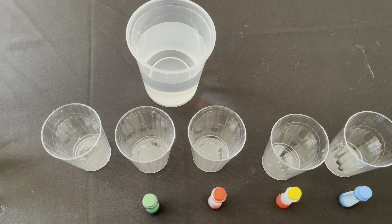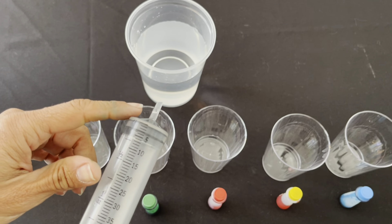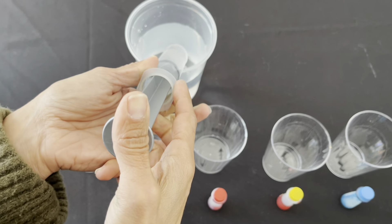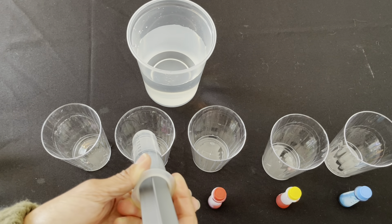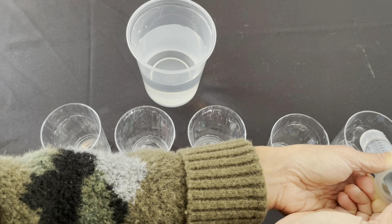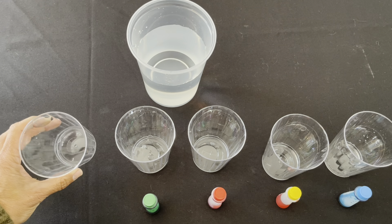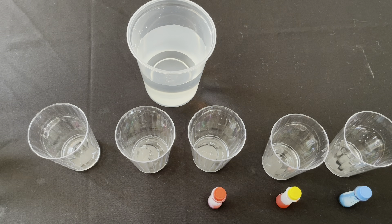The first thing I need to do is add five milliliters of water to each cup. I'm going to take my syringe, insert the tip into the water, and add five milliliters to each of my containers. Now that I've done that, the first cup is only going to get water — no food coloring. And that is as a control, just to make sure nothing funny is happening.